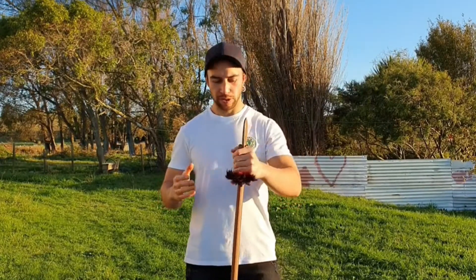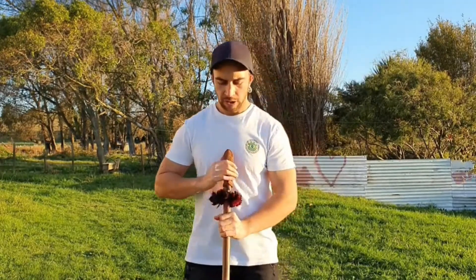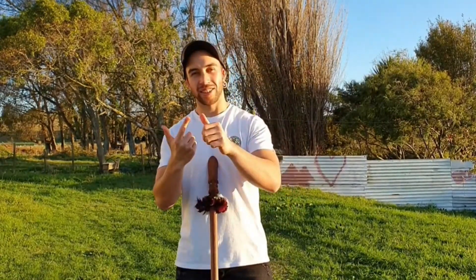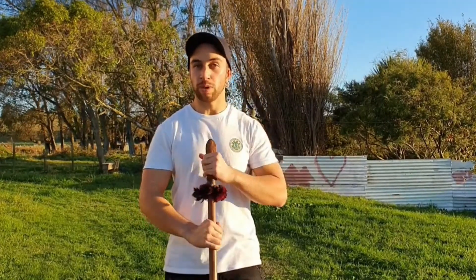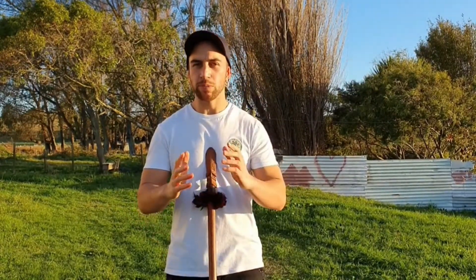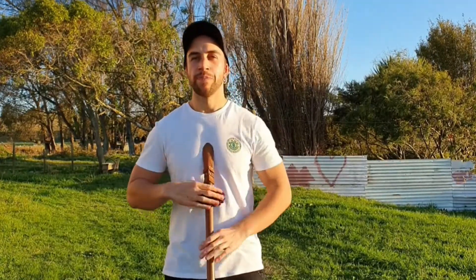I'll jump straight into it. The taiaha, like all of our rākau, were made from our native hard timbers. This taiaha here is carved from maire — very, very strong rākau. Also rāta — rāta is strong as well. Kānuka, mānuka, ake ake. That rākau has a hononga to ake rautangi, which I talk about in part 2. Our medium to hard timbers such as matai and tawa were also used.